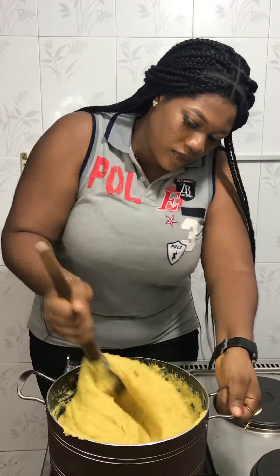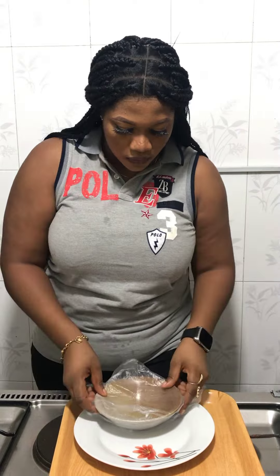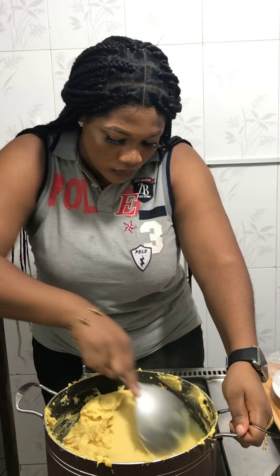After you've done that, you close your pot again, you open it after it has boiled, and you give that a good mix. I did that three times and my fufu corn was ready. Then I started tying my fufu corn into my wrap.